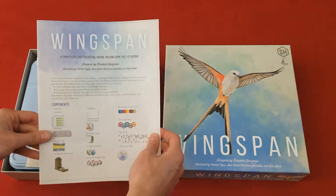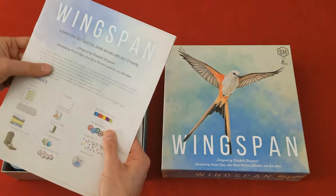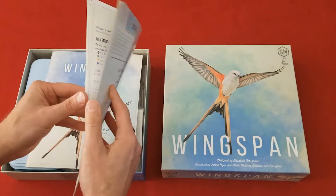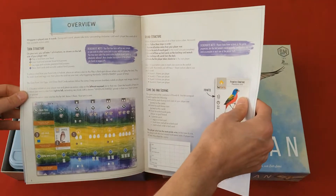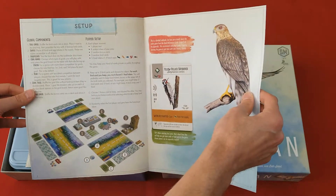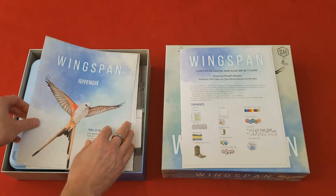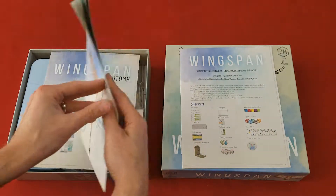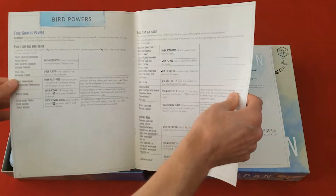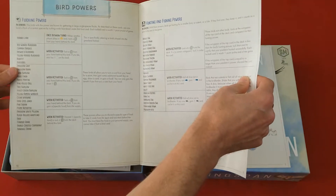First of all, we have the rules — the instruction manual. This actually has a really nice finish to it. It's not your typical glossy finish; it's a little bit different. It looks really, really nice. It has a really nice rule book. And then the appendix that goes along with the rules. I think these are great when games have these to help guide you through the rules.